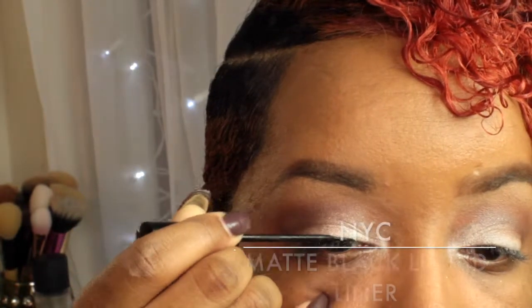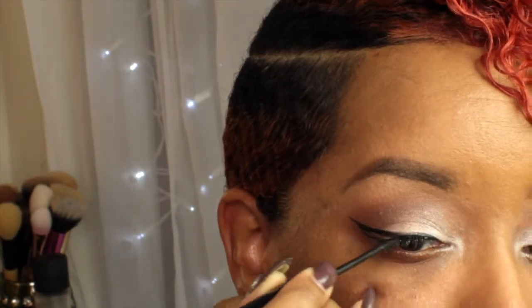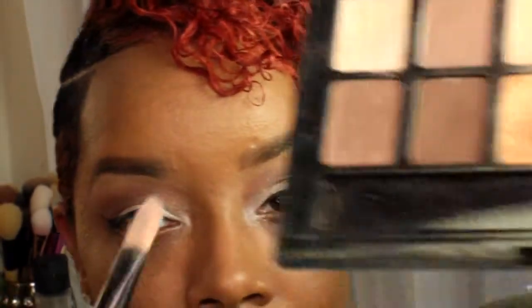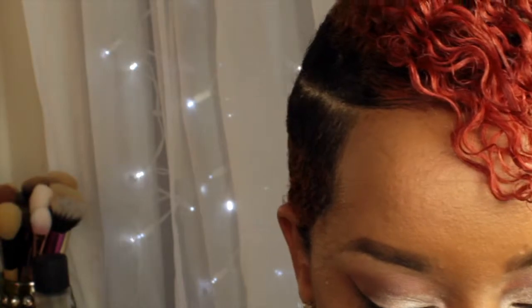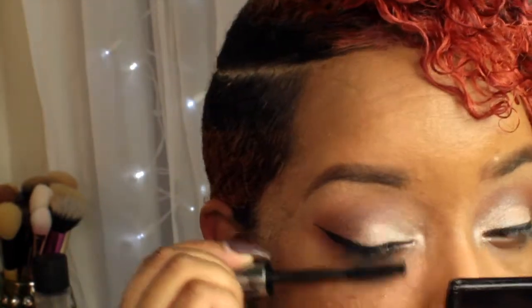Then I'm going to take my NYC liquid eyeliner and I'm just going to add a wing to my lash line. Next I'm grabbing that highlight shade from the Maybelline palette and I'm just going to add that on top of the other highlight shades to intensify the look. Then I'm going in with my Benefit Cosmetics mascara and I'm just going to apply a couple coats to my lashes.